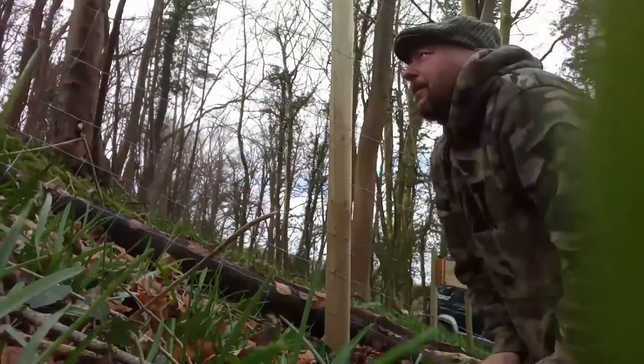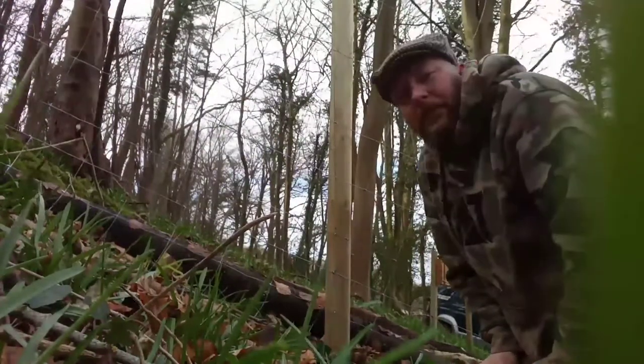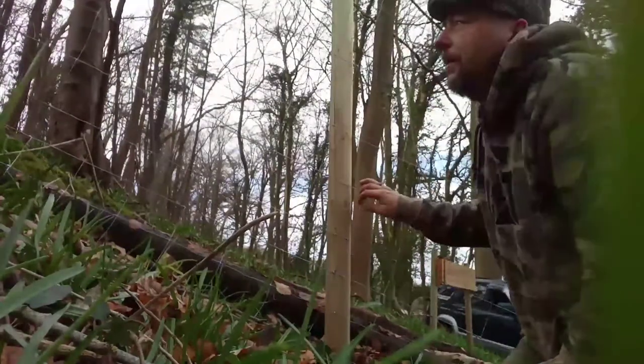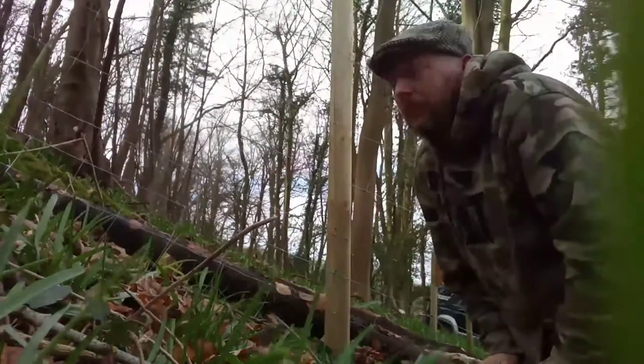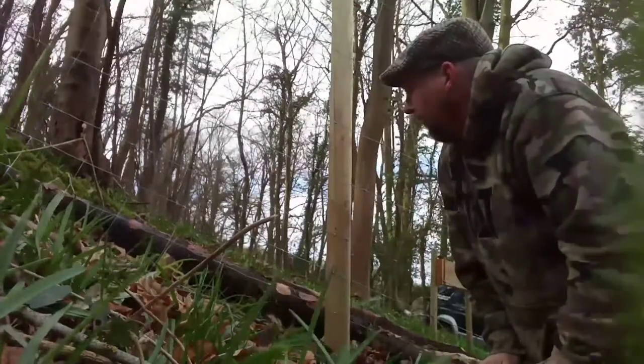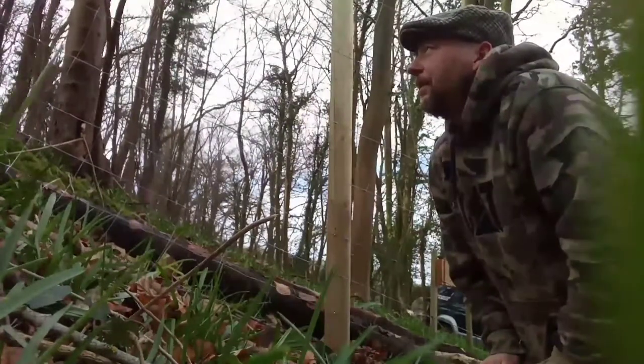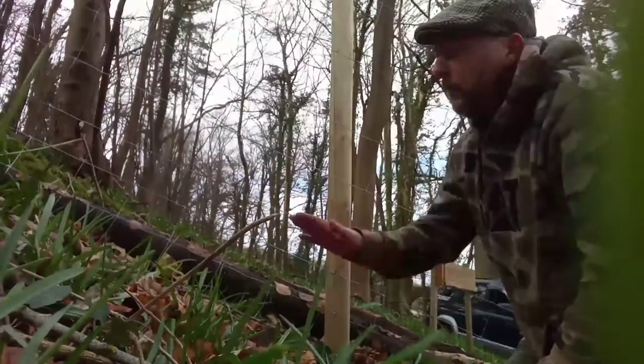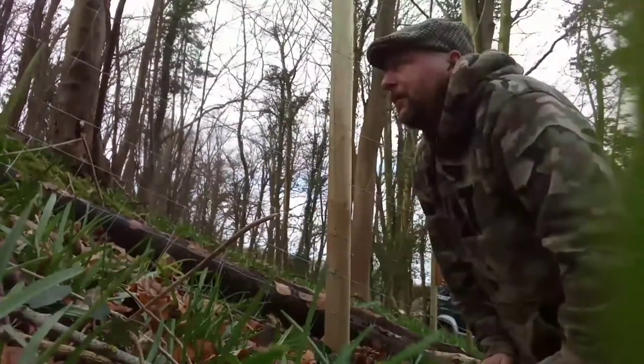It's going in quite well, to be honest. I have made fences before, but around gardens and whatnot, so doing a wire fence in a woodland is a little bit different. Seemed a bit messy at first, and I thought it was going to be difficult because we're on a slope here — probably about a 35 degree slope up.